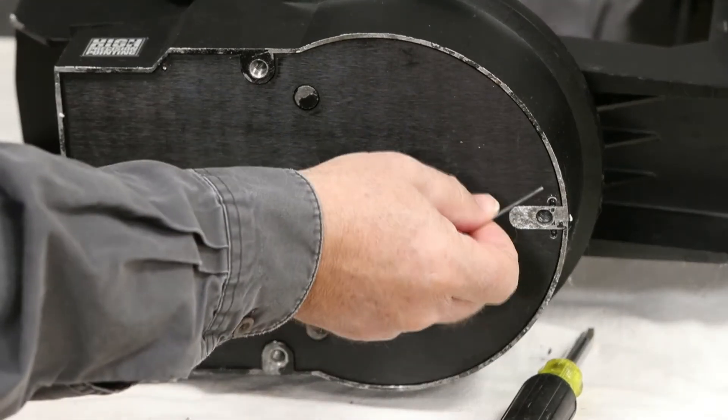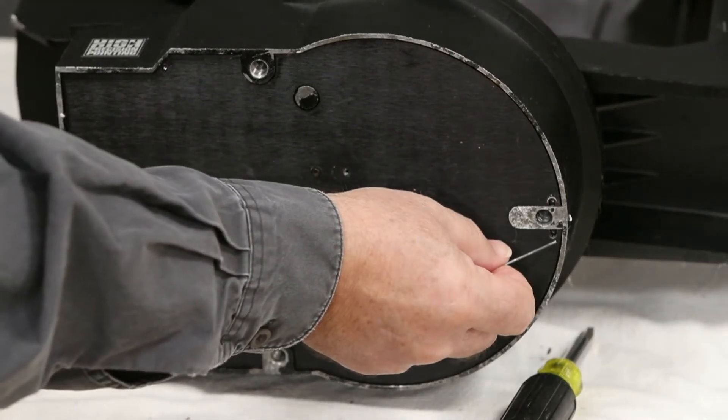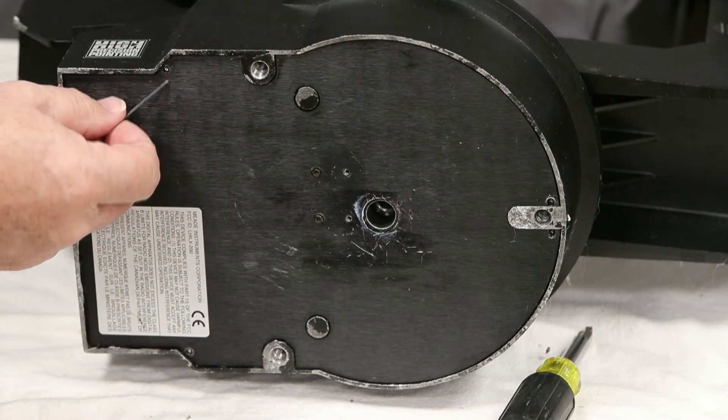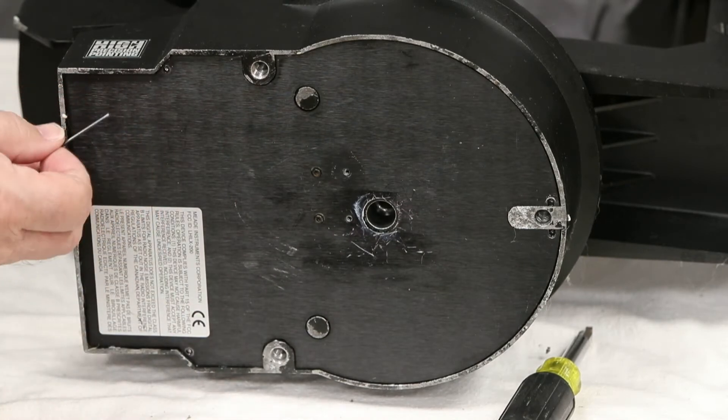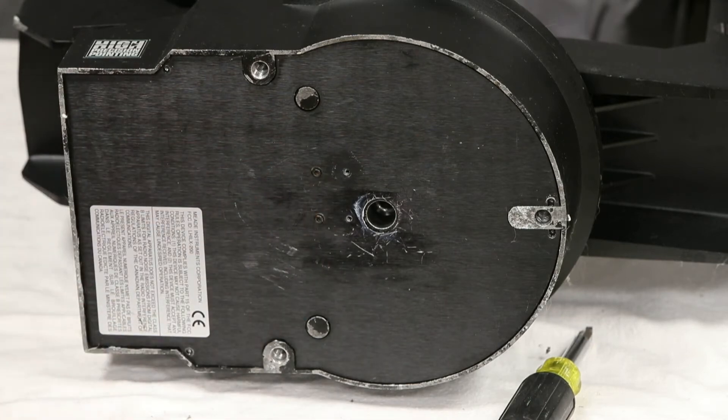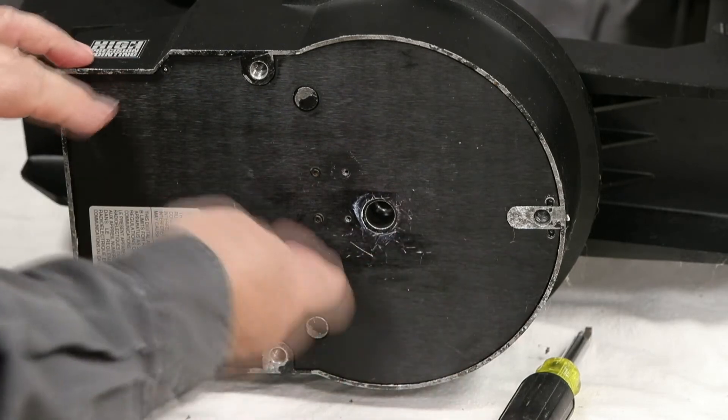So once we get that one out, you'll have one here, another one here, another one here, and another one here. So that will be a total of four plus the two — six all together. And then this bottom comes off.